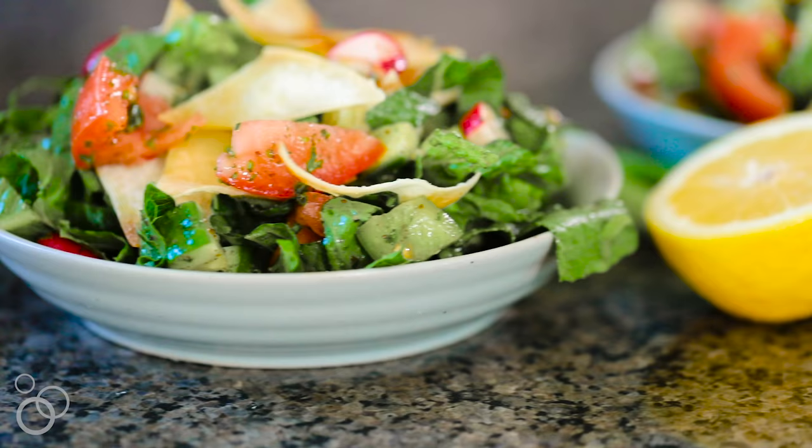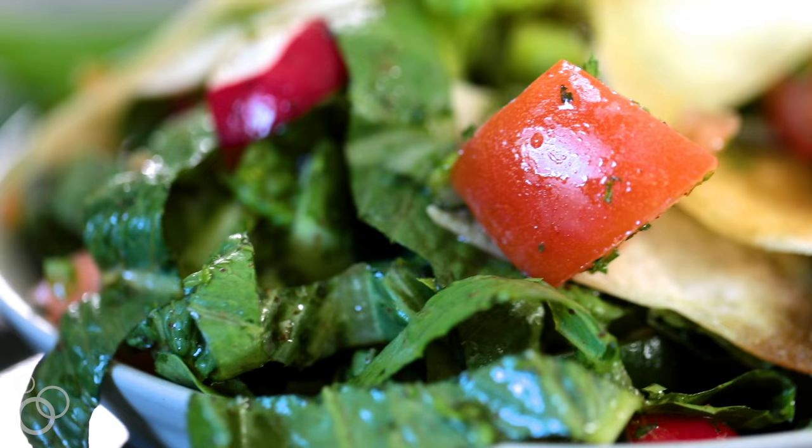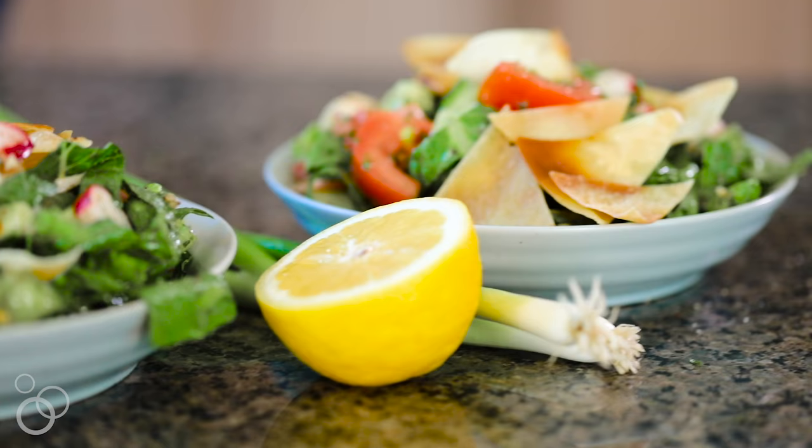Hi guys, I'm Yumna from Feel Good Foodie, and today I'm making my favorite Arabic salad. It's fattoush salad that's made with tons of vegetables and a zesty vinaigrette that makes it all come together. And we can't forget the fried pita bread that goes on top for a nice added crunch.